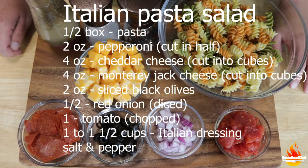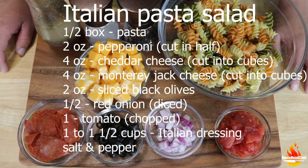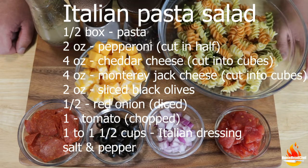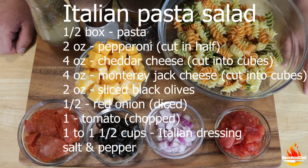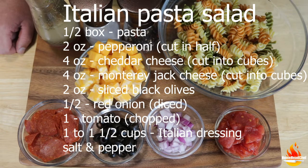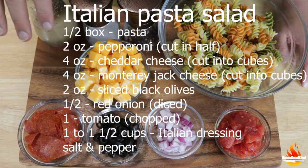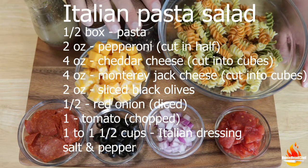We're also going to need two ounces of pepperoni that have been sliced and cut in half, four ounces of mild cheddar cheese, four ounces of Monterey Jack cheese cut into cubes, two ounces of black olives, half a small red onion diced, one tomato chopped, and about one to one and a half cups of Italian dressing. I'll be using my homemade dressing — link in the description — plus some salt and pepper.